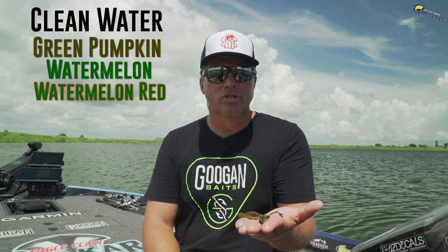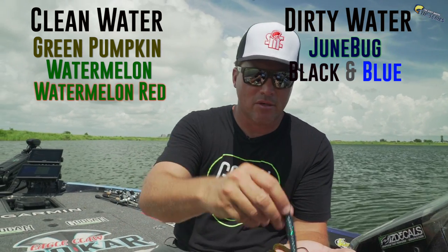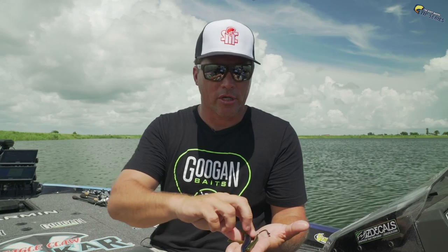Let's talk colors real quick. Simply put, match the colors to the time of year. In summer when the water is clean and clear and there's a lot of bluegill around, go with green pumpkin, watermelon, or watermelon red. If your water is dingy or muddy, go to darker colors like June bug. I keep it simple — either some type of green pumpkin or watermelon, or a dark black-and-blue June bug. In summer I fish more green pumpkin and watermelon; in wintertime or pre-spawn I go to those darker colors.